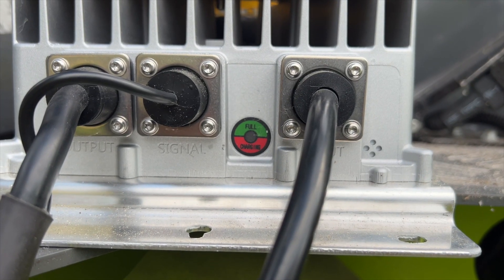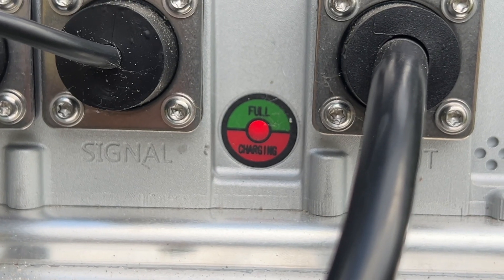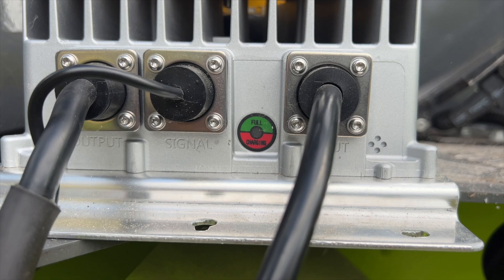While charging is ongoing, the status light on the charger will be blinking red — that means the loader is currently charging. As soon as charging is finished, that status light will switch to green. That's how you know charging is finished, and you can unplug the charger.